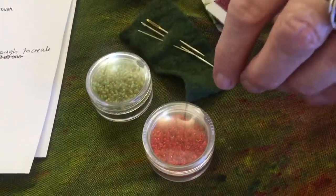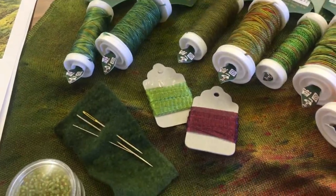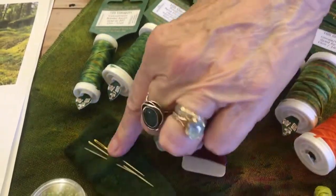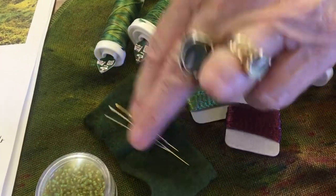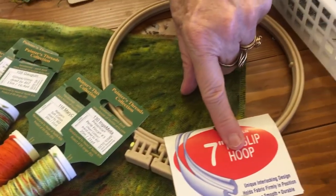some soft cotton and the Ingemeter pearl 3, and some stranded cottons to match. A couple of packets of beads for you to use in this project and many others. Some woven wire tube — this is the one you can wrinkle, pull up and whatnot. Three needles, so you've got everything you need. And a fabulous non-slip hoop.